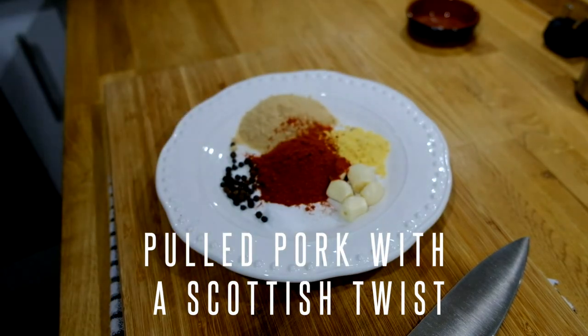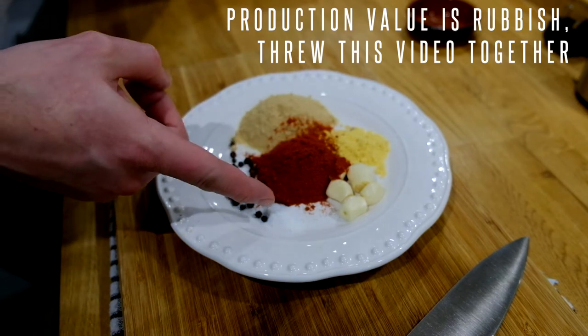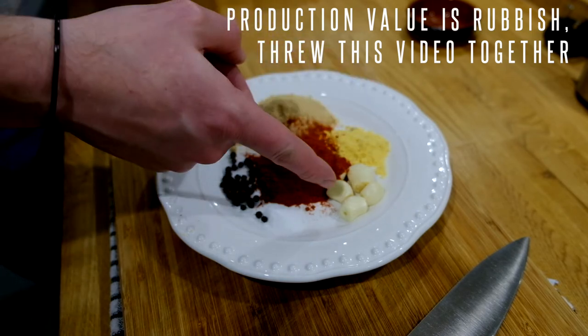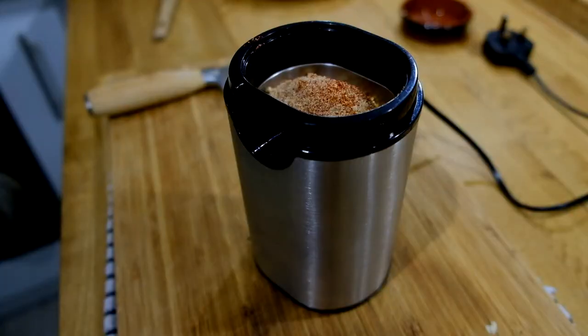Get yourself some peppercorns, salt, smoked paprika, brown sugar, mustard powder and garlic. Stick it into one of these things and blend it all together until you get yourself a paste.